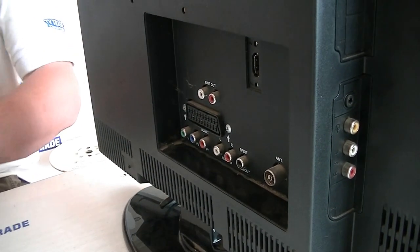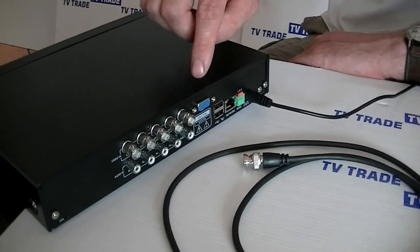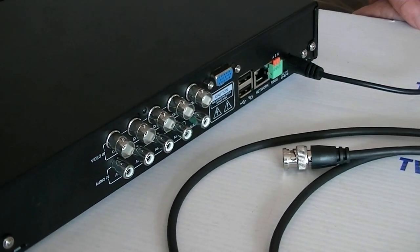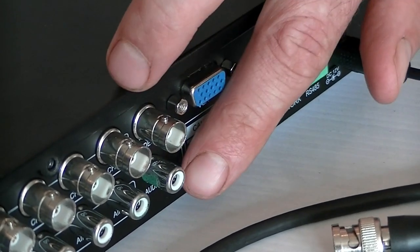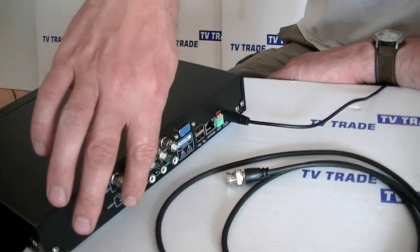Now let's focus on the back of the DVR. We can see there are just two basic outputs we can use here. If we're using this in conjunction with a television, we'll use the video BNC output here. There's also an audio output underneath. All the other connectors are actually inputs from cameras.